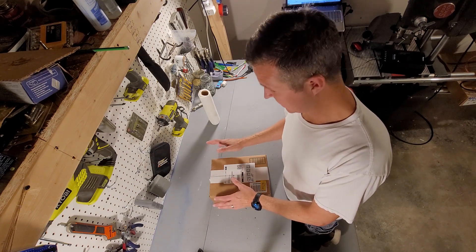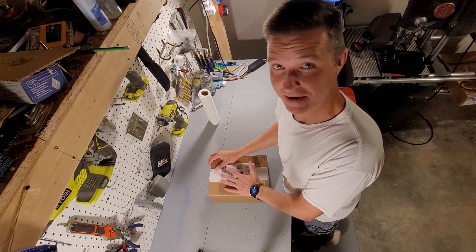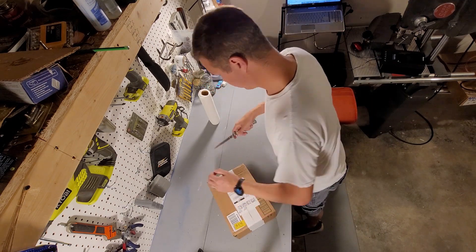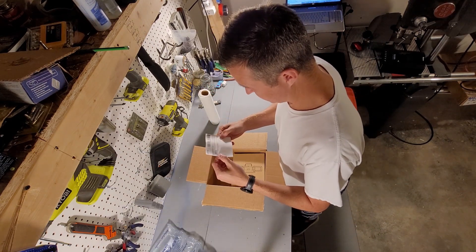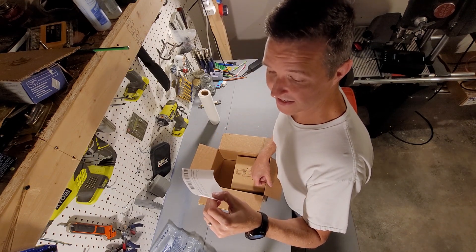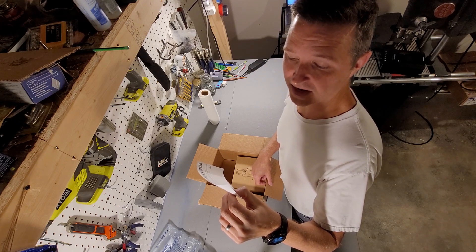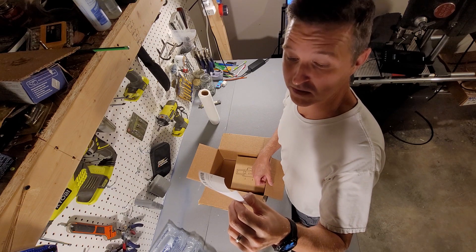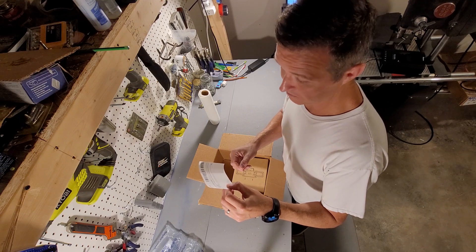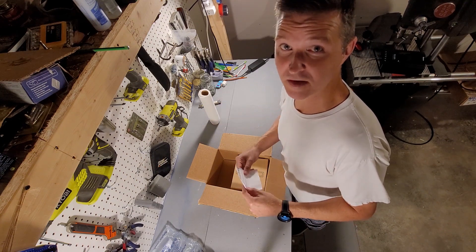It's from Cenoton — it should be a solar-powered floodlight to light up the area where all my solar panels are. Let's open it up. On the packaging it says: solar lights outdoor, 181 LEDs, 1200 lumen solar floodlights, outdoor motion sensor lights, IP65 waterproof solar security light. 1200 lumens should be plenty bright enough, and IP65 waterproof means it should last whether it's sunny or raining.